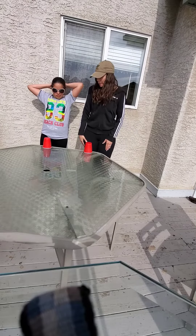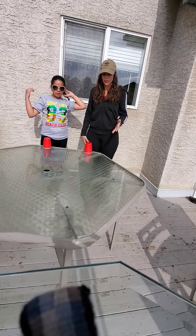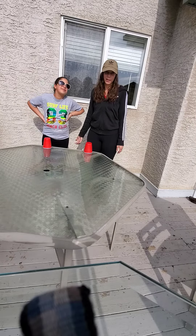Hi everyone, welcome to Sports Day. My niece and I are going to demonstrate the flip cup challenge. She's a lot better at it than I am.